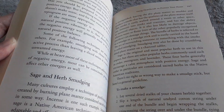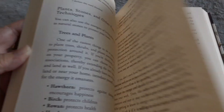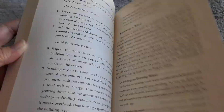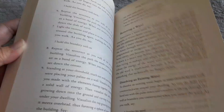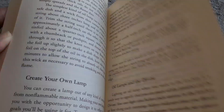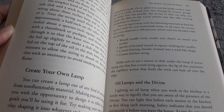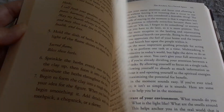Sage and herb smudging, purifying and cleansing your home, stones for protection. I think it'll be a good reference book, but it's not a lot of what I haven't already seen in different books. But I do like that it is a hardbound book. Evaluate your home's energy, create your own lamp, lamps and sacred flames in the kitchen — there is some different stuff that I haven't seen.